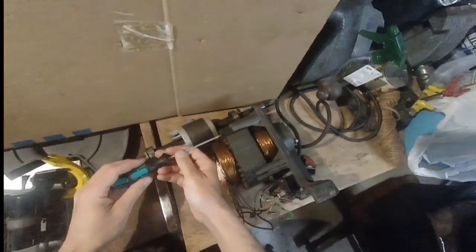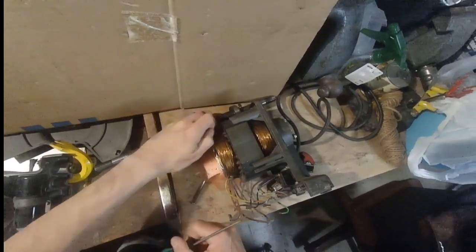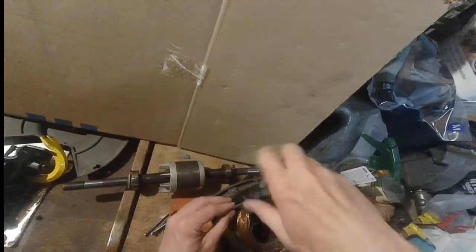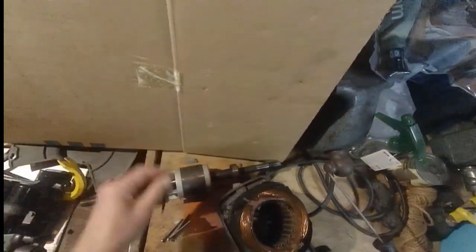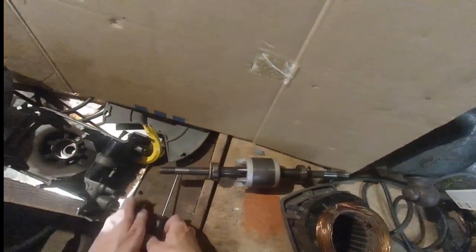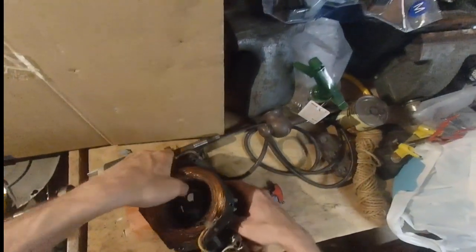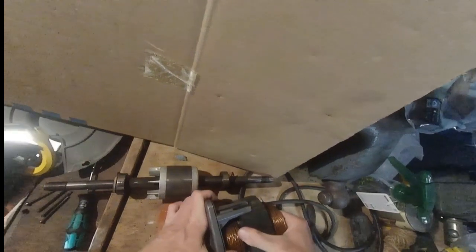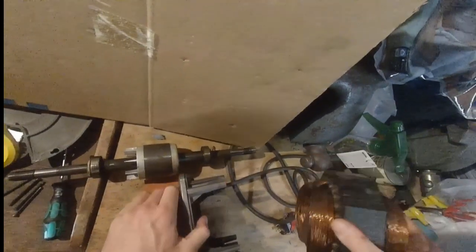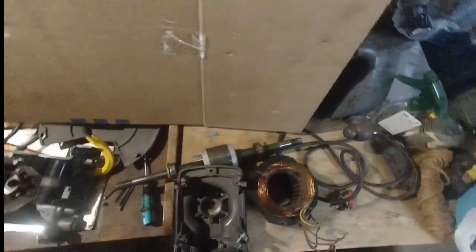Next step: get the right-hand side of the grinder body off the stator. There are four through bolts that go through the stator to the right-hand body. These are flathead screws — no rocket science. Pull those out and put them aside, then wedge the stator out. We've already disconnected all the wiring so there's no chance of accidentally pulling anything out. There we go — the body's looking pretty good for a 40-year-old grinder.